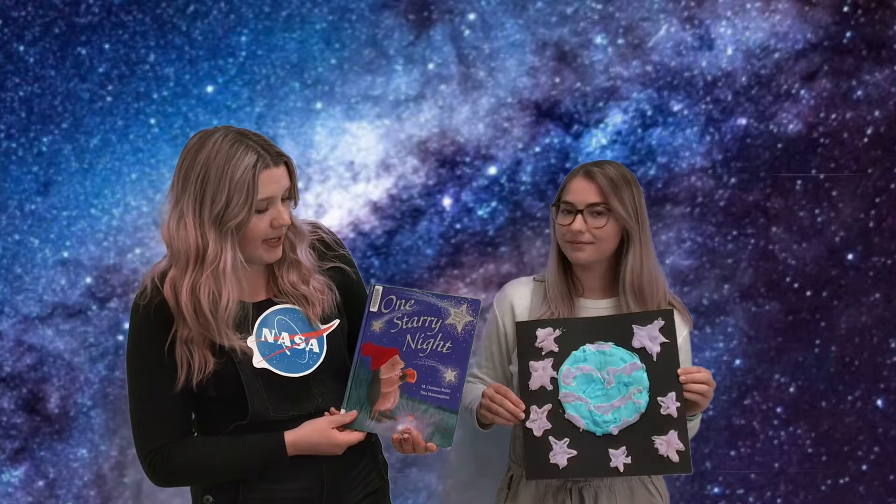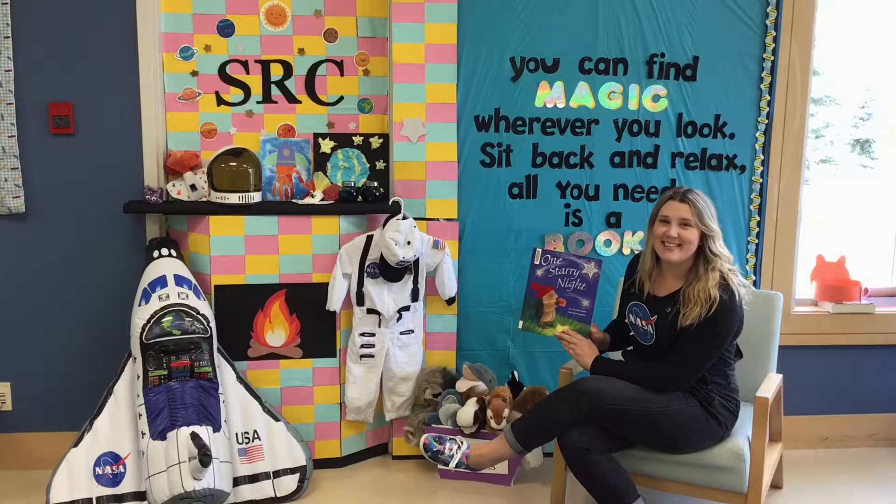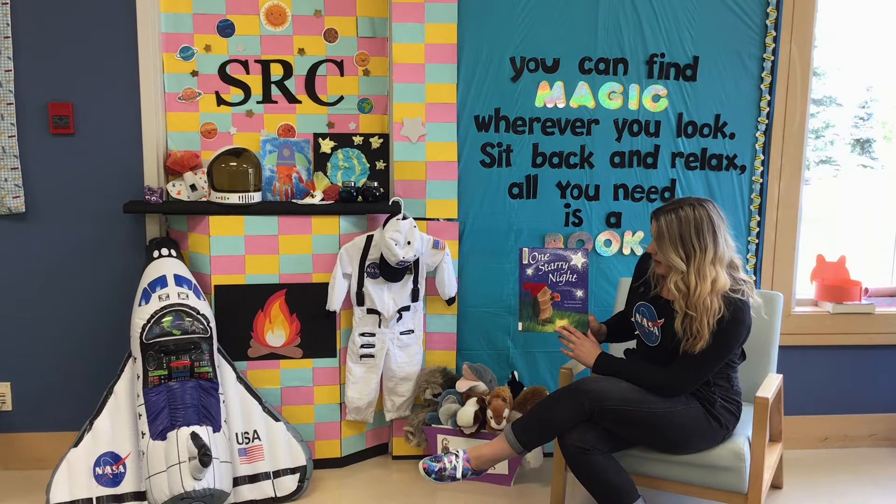Welcome back to SRC. It's Space Week and today we are reading One Starry Night by Christina Butler. We'll be making puffy paint planets. Today we are going to be reading One Starry Night by Christina Butler and Tina McNaughton, and it is published by Good Books.